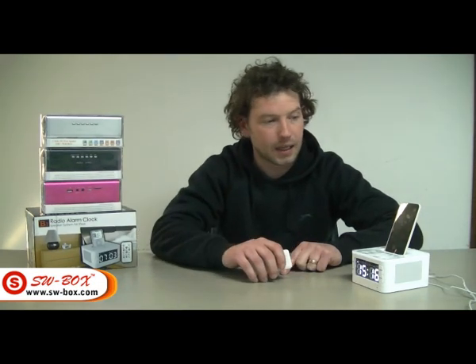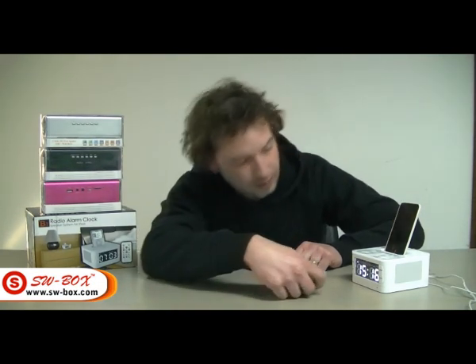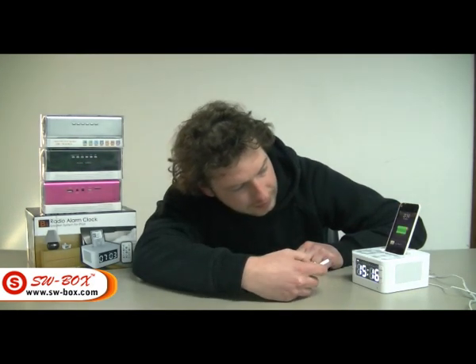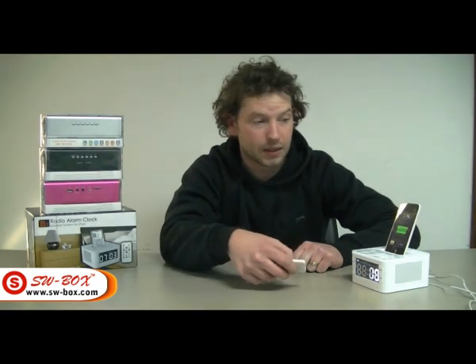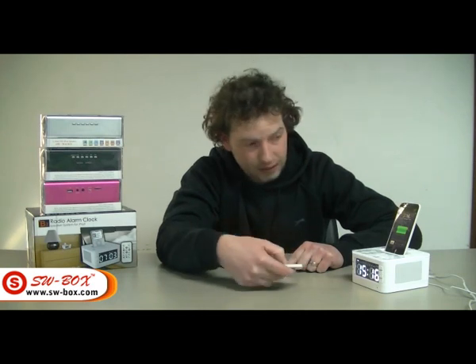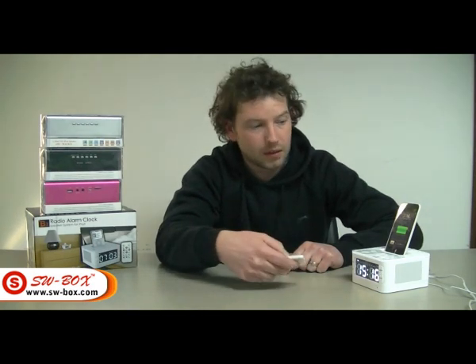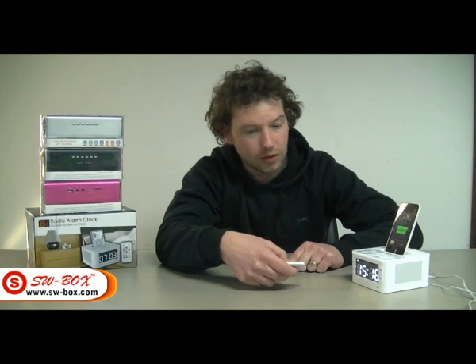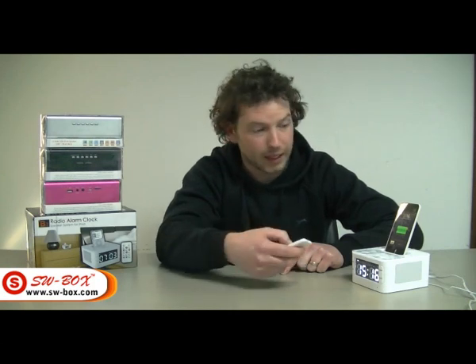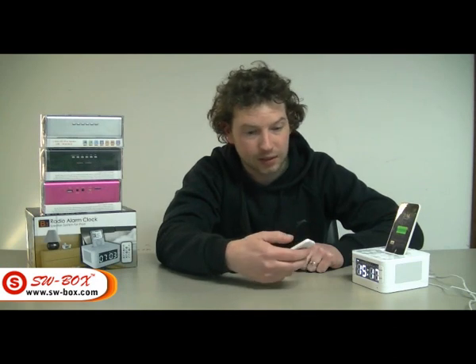We start with the iPod — go into Pod, press play. As you can see, you can play, increase or lower the volume, skip tracks, fast forward or rewind, and pause and play. That pretty much covers your iPod.